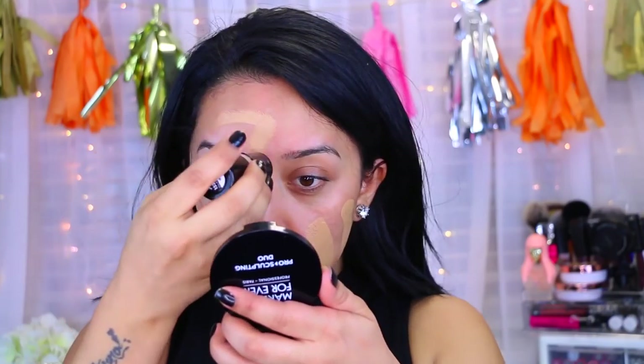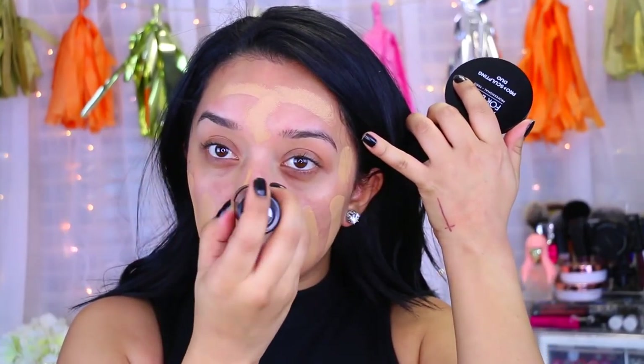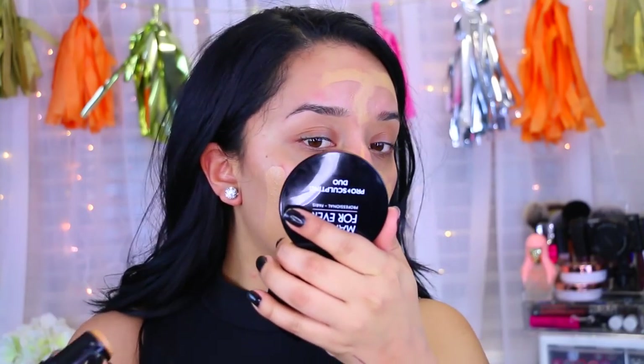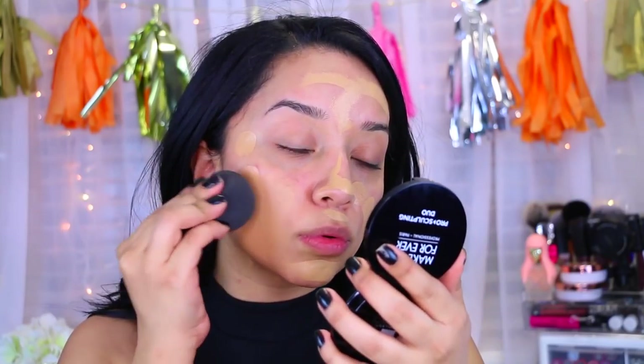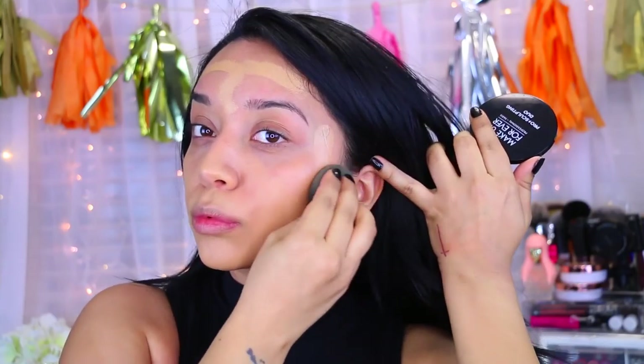Now I'm going to take the Makeup Forever HD Stick Foundation — you guys know how I feel about this foundation, I absolutely love it. My color is 405. And am I the only one that can smell a fishy smell with this foundation? Ever since I smelled it, I can't get that lingering fishy smell out of my head — it's bugging me — but nonetheless I still love it.